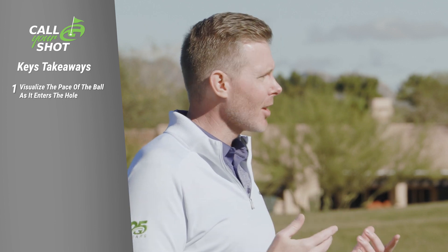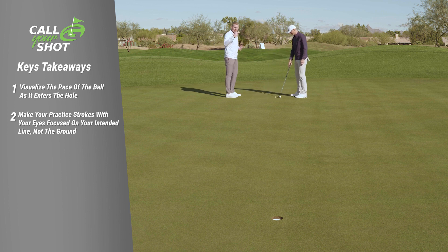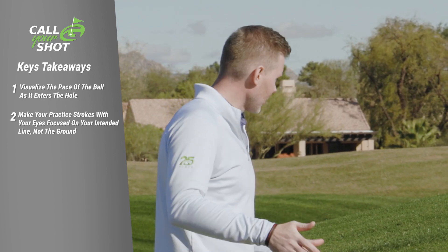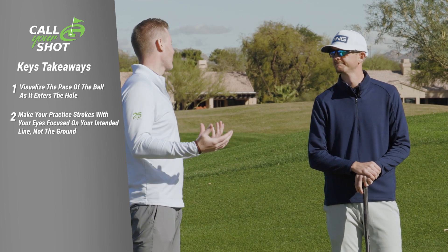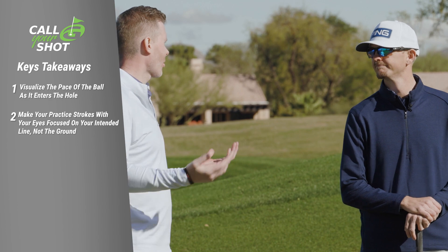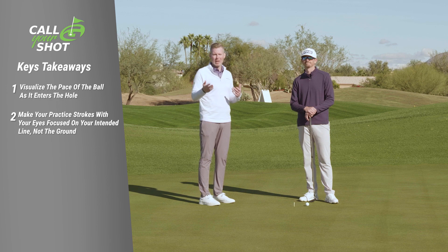The second thing I saw you do there is when you were doing your practice strokes, you weren't staring at the ball. You were looking and using that hand-eye coordination to see the pace to the cup. So often I see students staring down at the ground, losing sight of the target. The fact that you were looking while trying to feel the pace, and then you take one last look — that's powerful because it's putting a visual of a target and letting you naturally react with hand-eye coordination versus being so ball-bound.